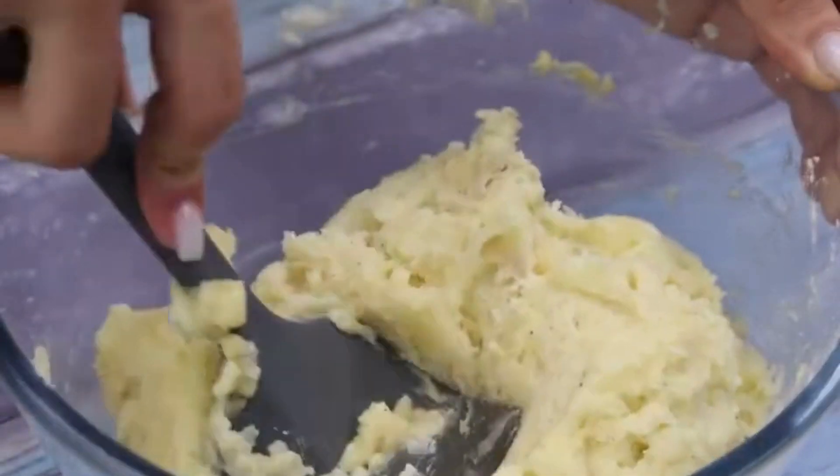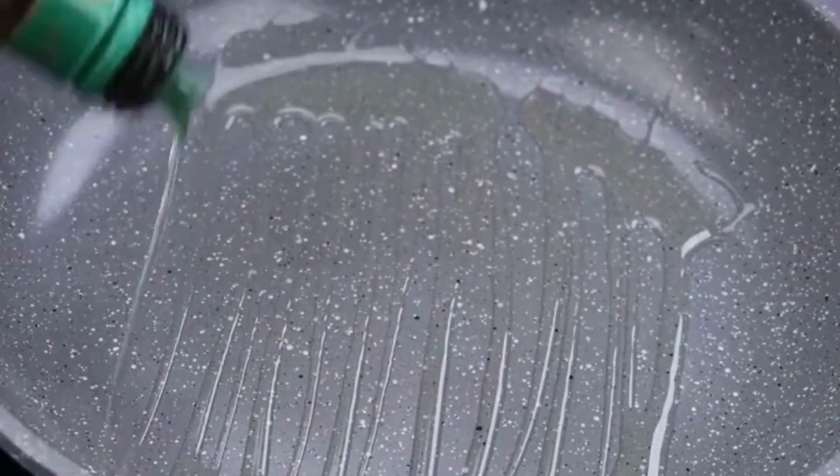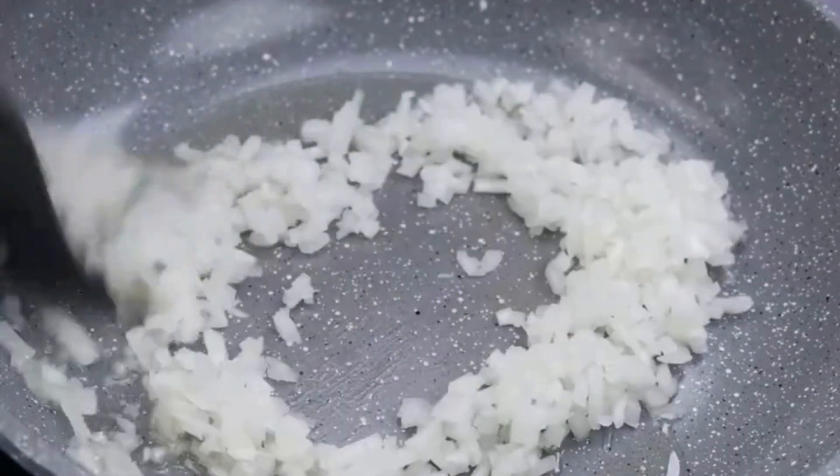This recipe impresses everyone who tries it at home. Now in a pan I will put olive oil and also a chopped onion, spreading it throughout the pan.